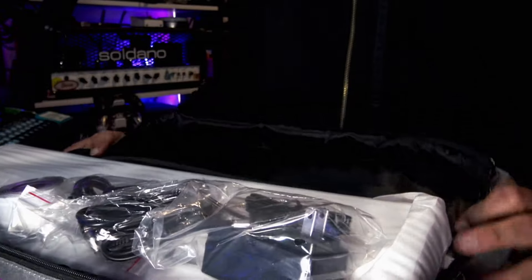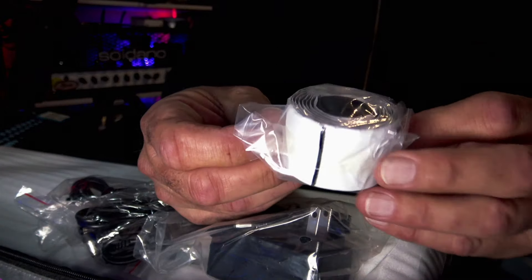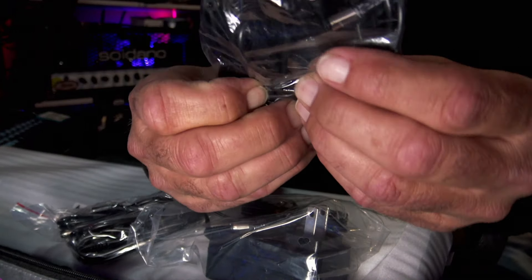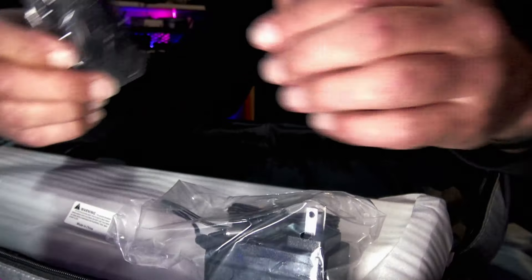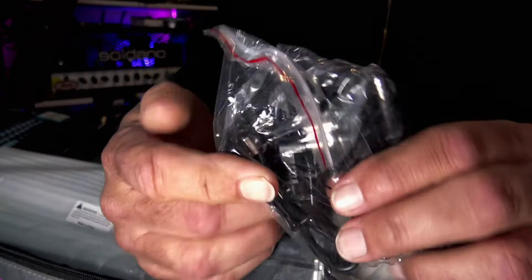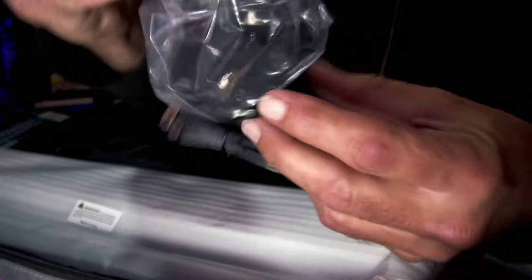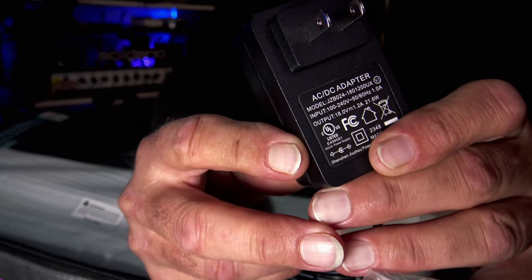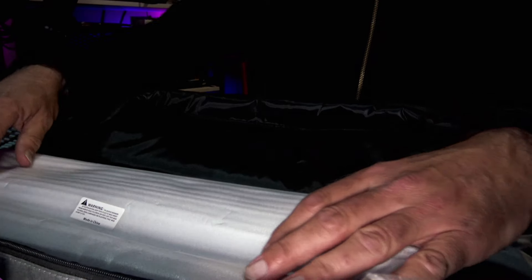I opted to go for the smaller pedal board because I'm really into having just a smaller setup these days. I have a massive board that I'll never get rid of, but this is going to be just what I need to pop on my desk. What it comes with is just about everything you need to get going. It's got velcro — the side that you'd put on the pedal, since the pedal board has the other side. It's got about eight power cables and the main power supply brick.